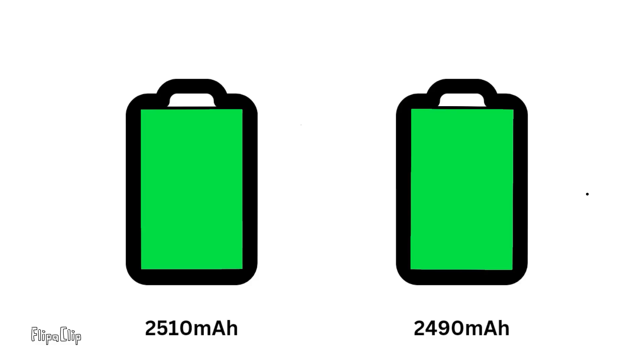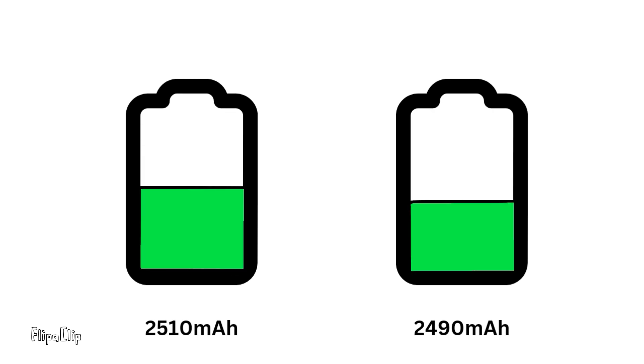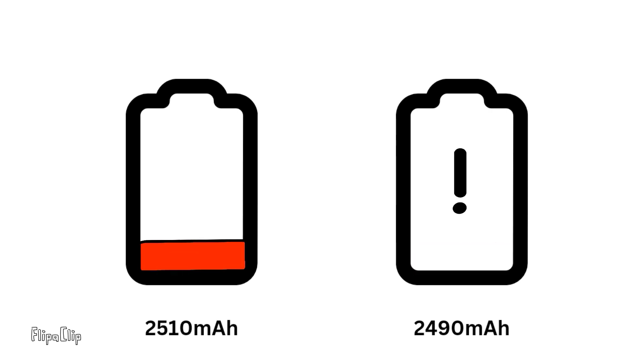Let's see what happens when we use the BMS without any balancing unit. Every battery is different from another, and if we take two 2500mAh cells, one will be slightly more kept in capacity than the other. The problem comes during discharge — one battery will discharge faster since it has less capacity, and whenever it reaches the low charge state the BMS will cut off.